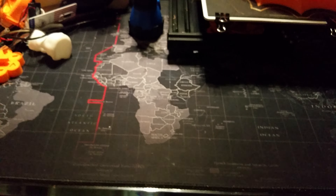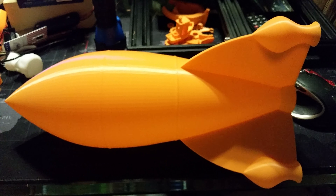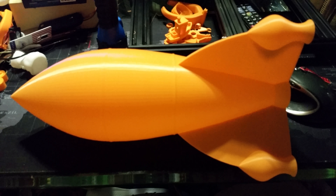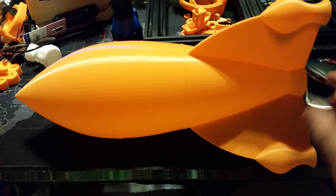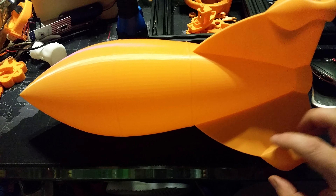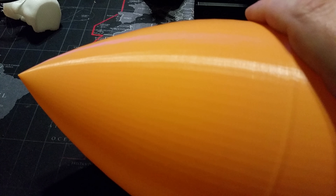Hang on, I hear the rocket coming in now. That's a rocket — go big or go home! That is 390 millimeters tall and it came out spectacular. It is absolutely perfect. The surface is perfect. There are no perturbations at the higher Z heights, no issues whatsoever. The point is crisp.